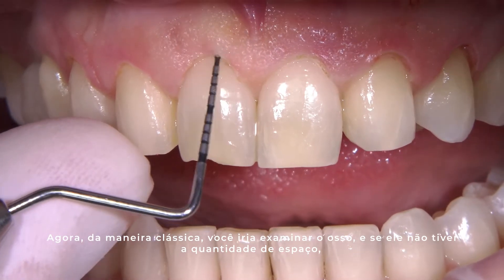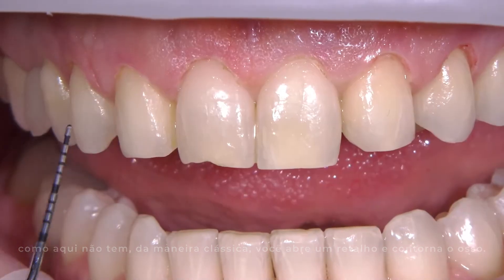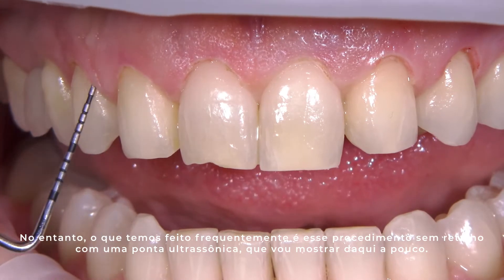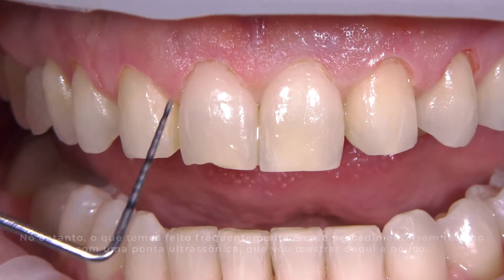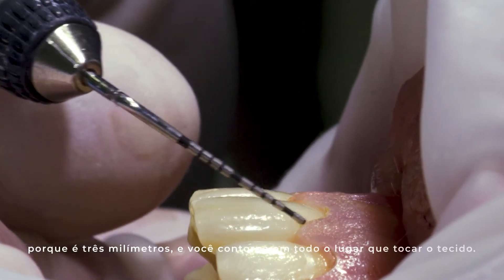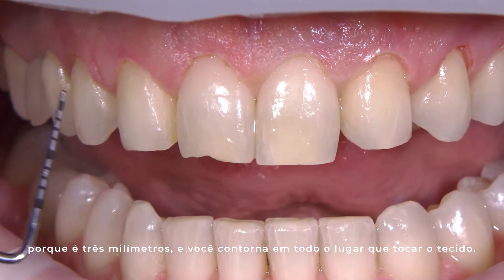in the classic way you open a flap and recontour the bone. However, what we have been doing a lot lately is we do this procedure in a flapless way with an ultrasonic tip, which I will show in a little bit. You simply go in three millimeters — the length of the tip helps you because it is three millimeters — and you just recontour.